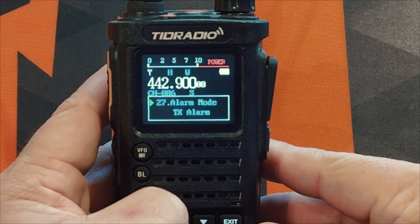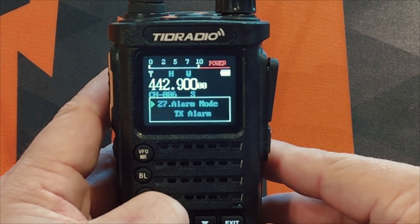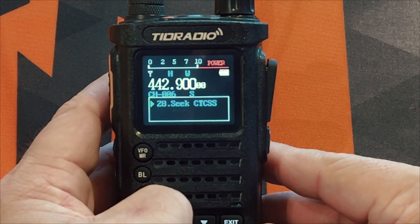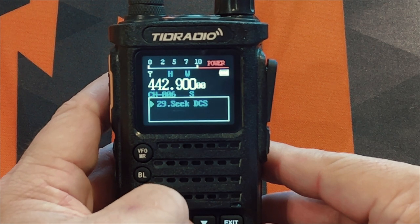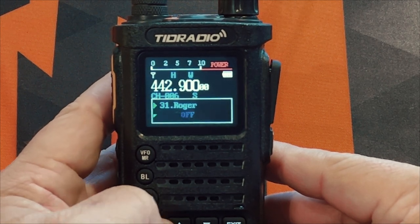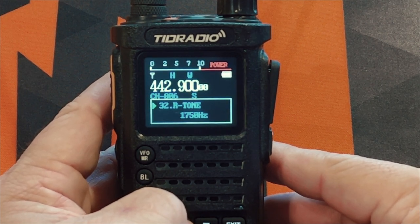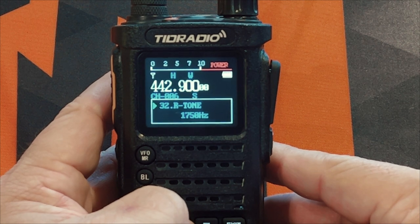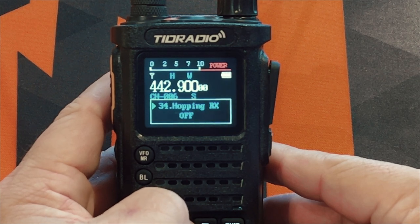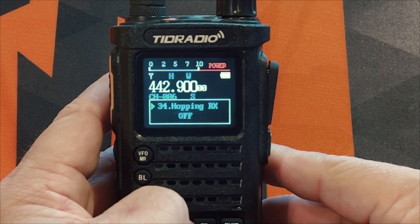The alarm mode will transmit a very annoying signal in case you get into trouble so people can find you. You can scan CTCSS tones to see what tone a repeater is using, and do the same with DCS. This will turn the squelch tail off. If you want a Roger beep, that option is there. The repeater tone — I believe this is used more in Europe — will transmit the 1750 Hz tone for the repeater. You can set the language to English or other languages. Hopping RX is in there as well, though I'm not quite sure how to use it.